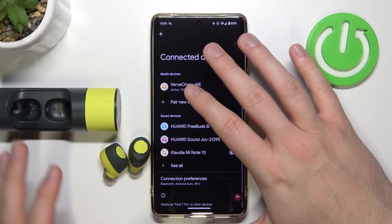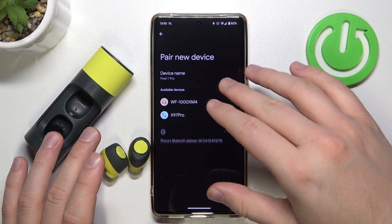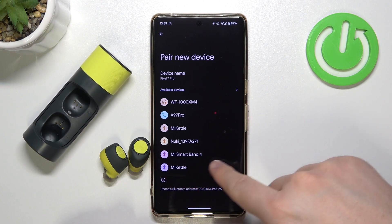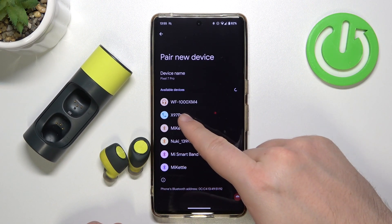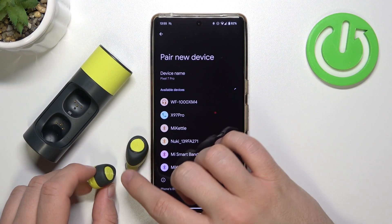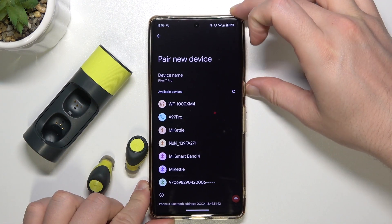The second way will be about restarting our phone. In my case, my phone can find other devices — like a Smartband or the X97 Pro phone — but when I was trying to pair the Verve Buds, there were no nearby devices found. So I just have to simply restart the phone.